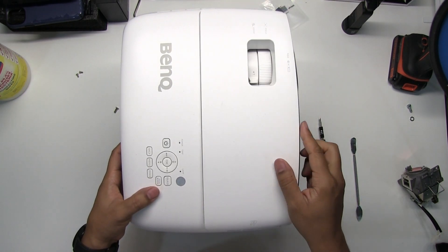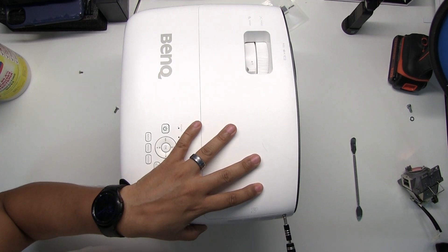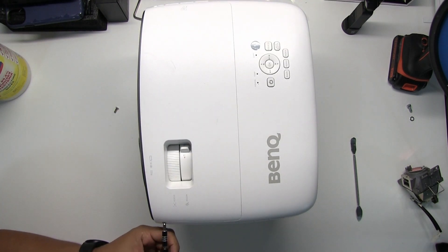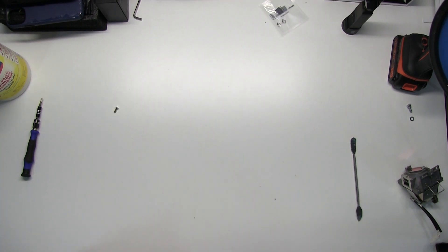Reinstall the top cover and the screws on the left and the right side. Fix is complete — test and enjoy!